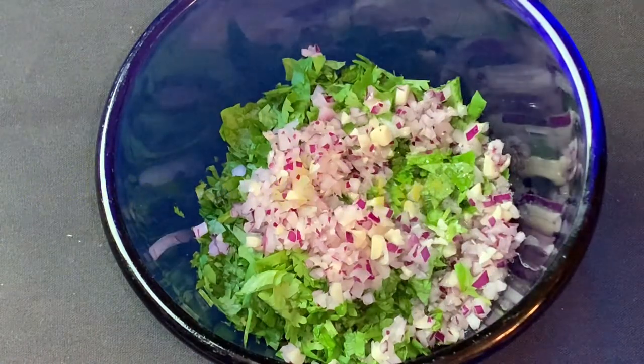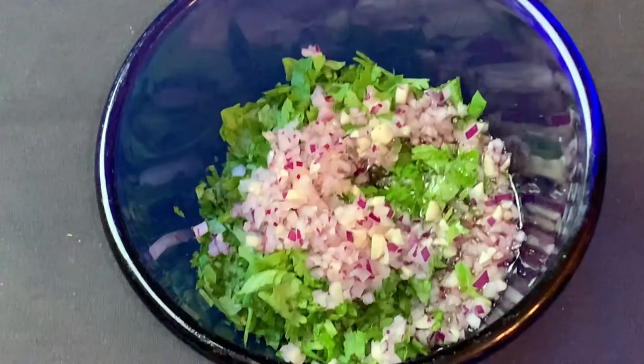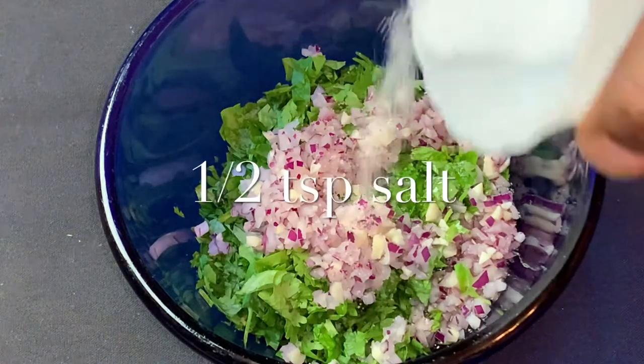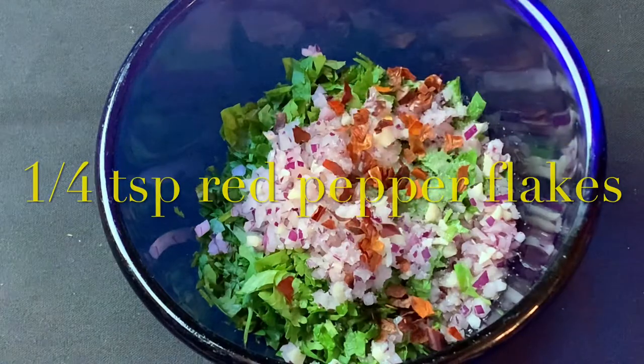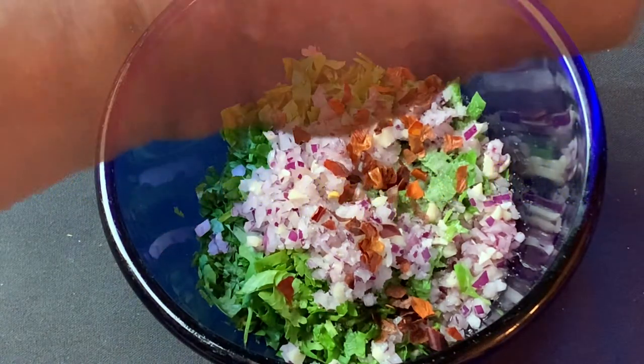To that I'm adding three-quarters of a cup of extra virgin olive oil, two tablespoons of red wine vinegar, a half teaspoon of salt, a quarter teaspoon of crushed red pepper flakes, and...